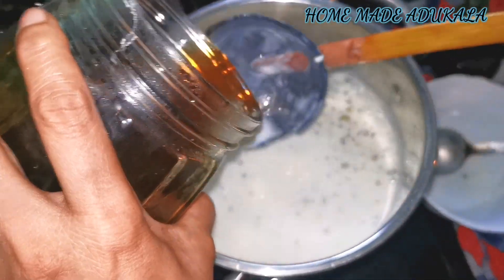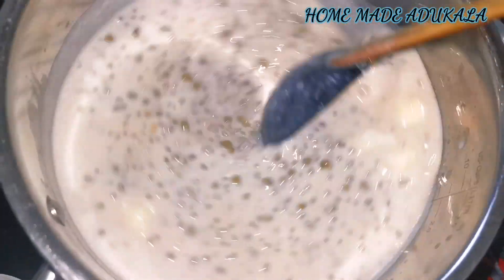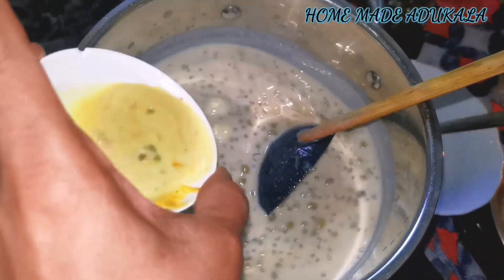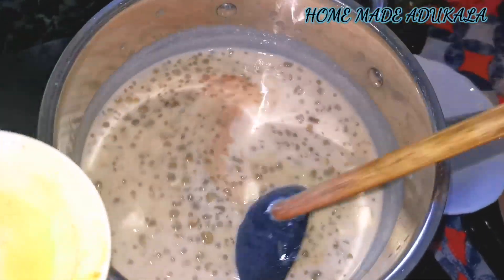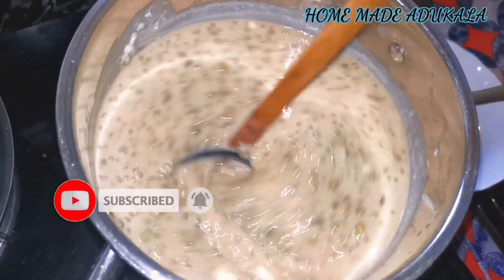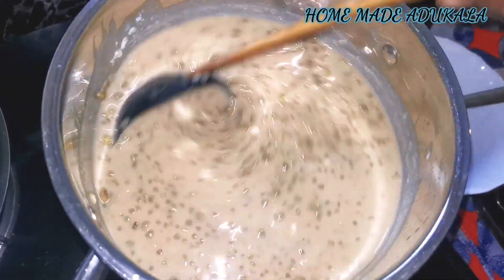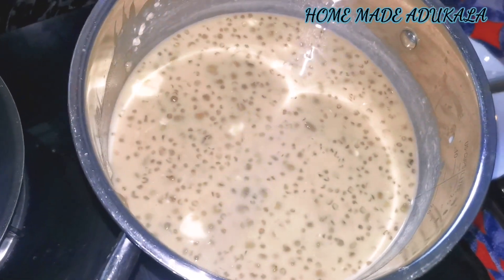Let's cook it in the middle of the pan. Cook the pepper and pepper in the pan.